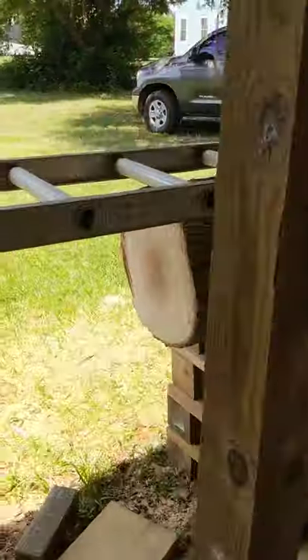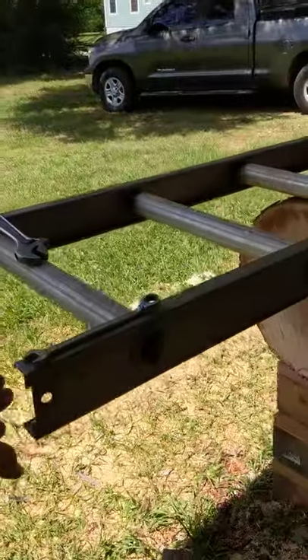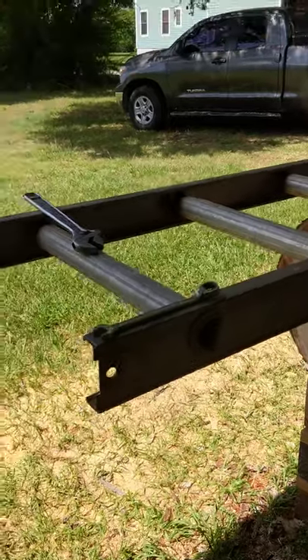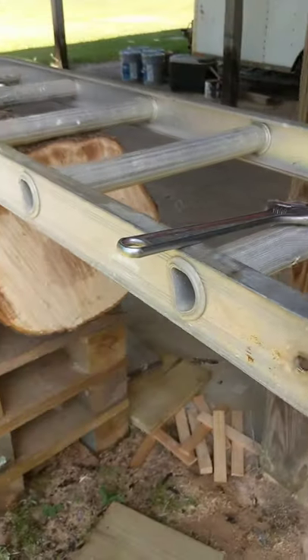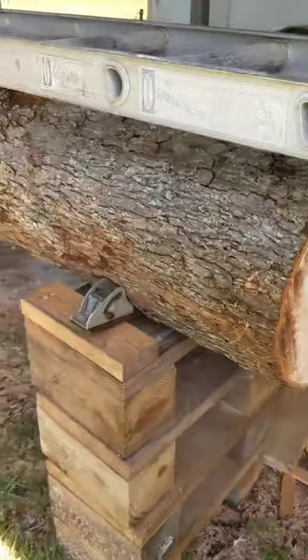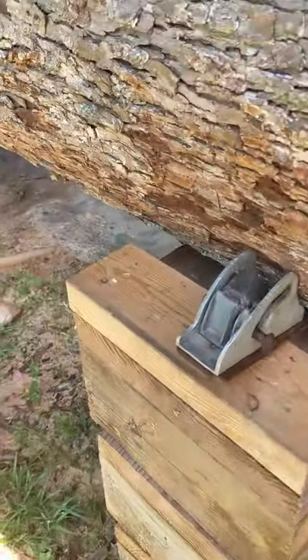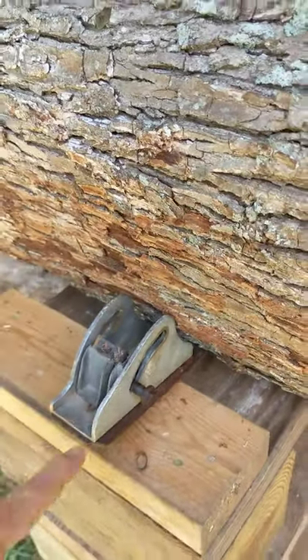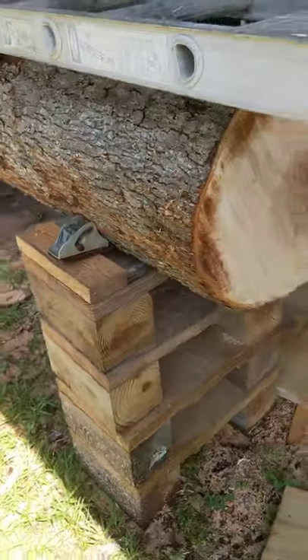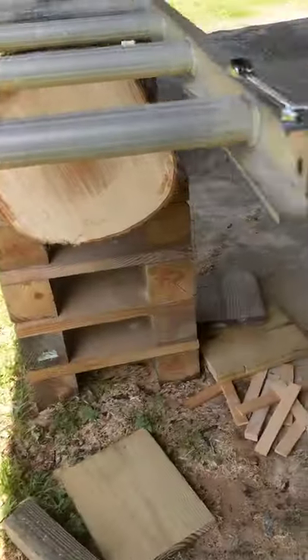I took the feet off the bottom of my ladder section — I used the widest section of my extension ladder — and they make really good chocks to keep the log from rolling. I could put a screw in here if I wanted to, and I may do that later, but for right now that seems to be working just fine.